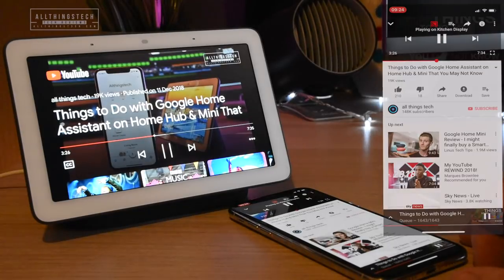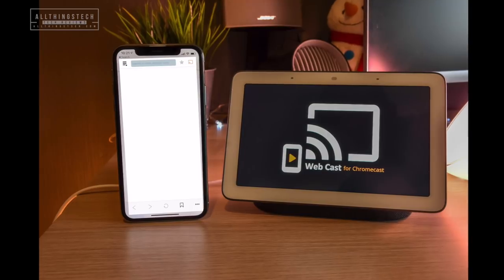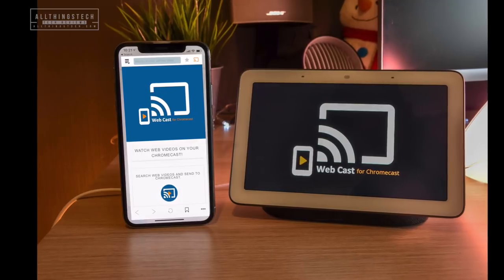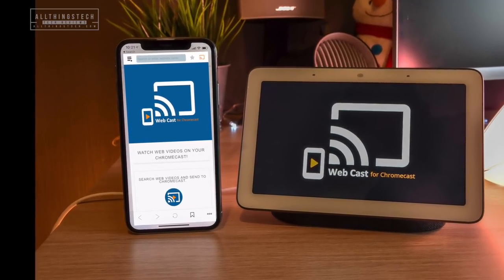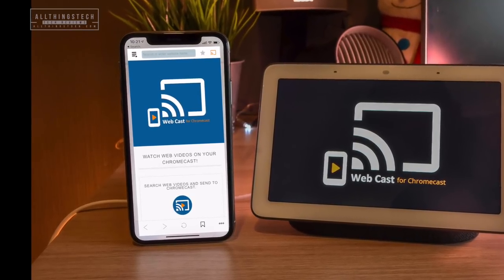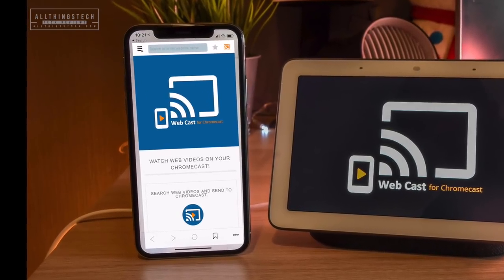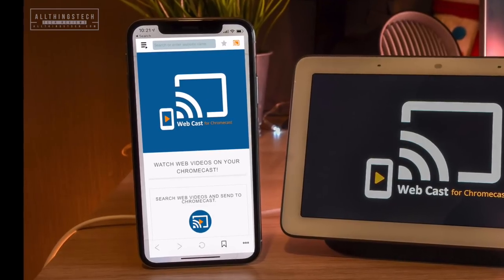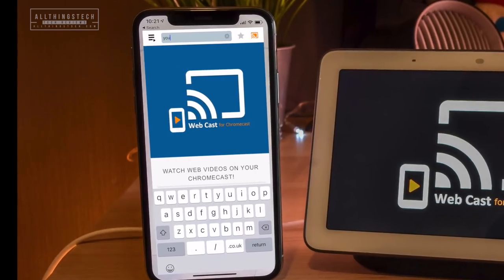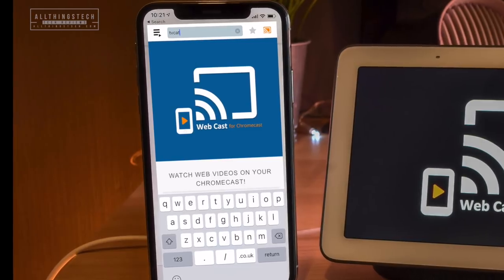Now let's look at a workaround for live TV. There is an app you can download on your phone called Webcast — it's for Chromecast and is designed to work with Google Chromecast, but it will actually work with the display as well. I'm sure this will work in the States with your live TV service too. Just download the Webcast for Chromecast application, and then use the web address bar to type in a web address. I'm going to go to TV Catch-Up via the web browser this time.